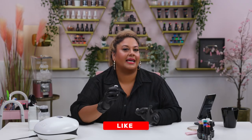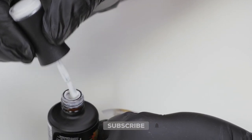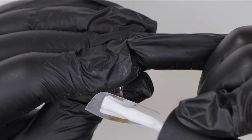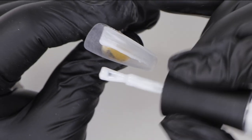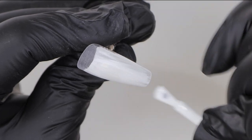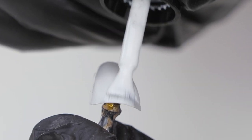To start this design off I'm going to go in with Snow White. I've already buffed the nail and the reason I'm putting Snow White under is just to give the nail some opacity. I want to make sure that the colors I put on top will pop and the nail will be nice and opaque. I'm just going to put a nice thick layer all over the nail, make sure it's applied evenly, and then pop it into the lamp.